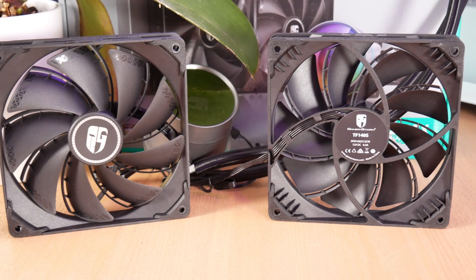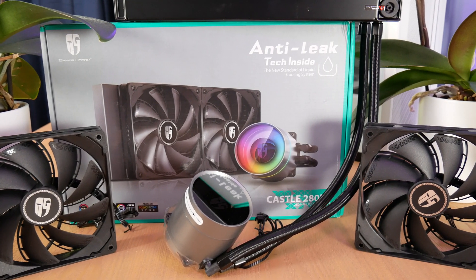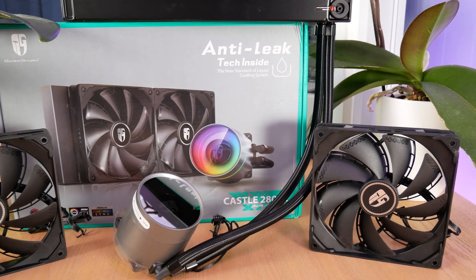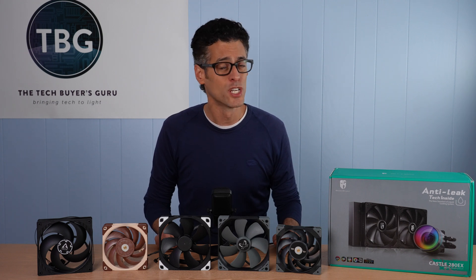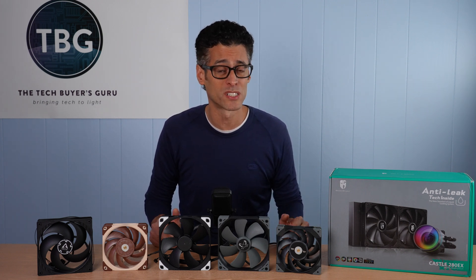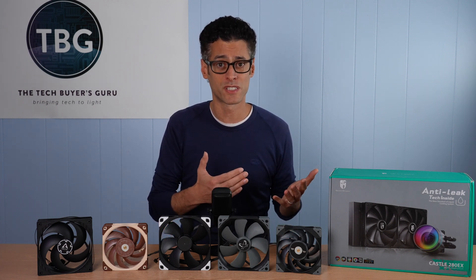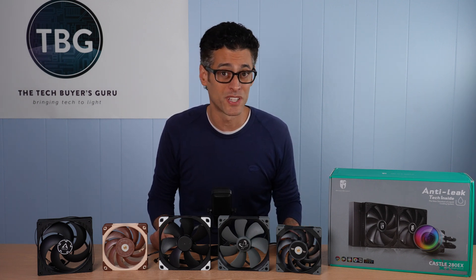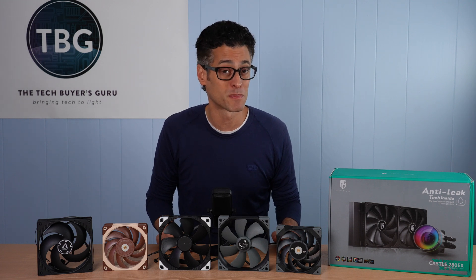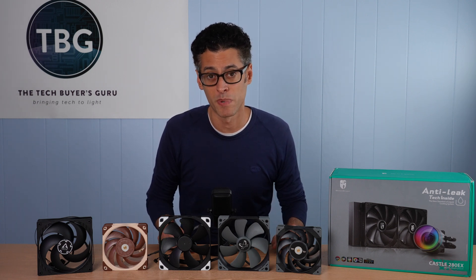Finally, we have the TF140S fans that come stock on the Castle 280EX. These are not available at retail, but Deepcool is well known for producing fantastic products at great prices. I'm using them more as a baseline here to see if you can upgrade from those stock fans to a better third-party fan, but it's possible they will come out victorious. I really don't know — I haven't run the benchmarks yet. It's really exciting to see how these fans perform versus the other challengers on the bench today.